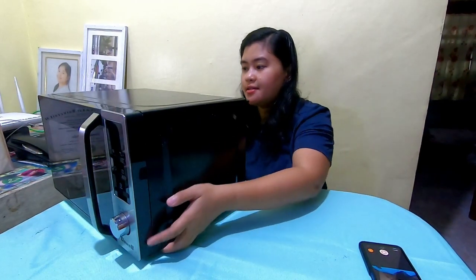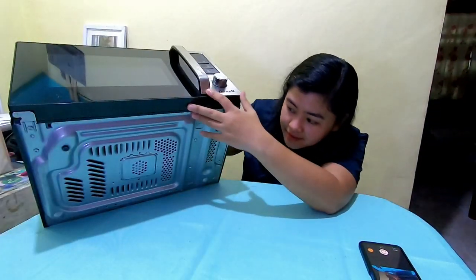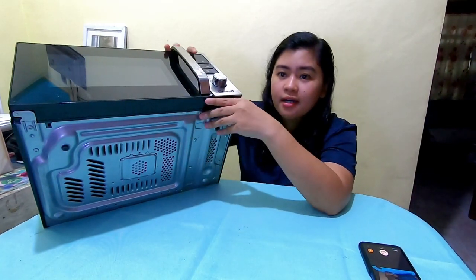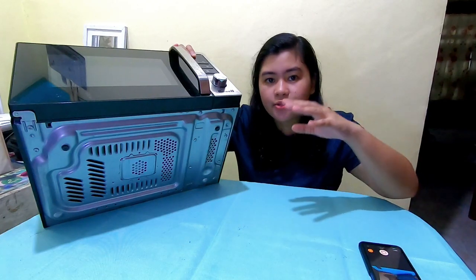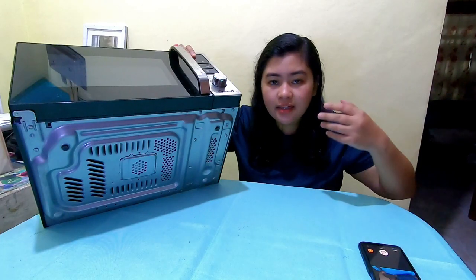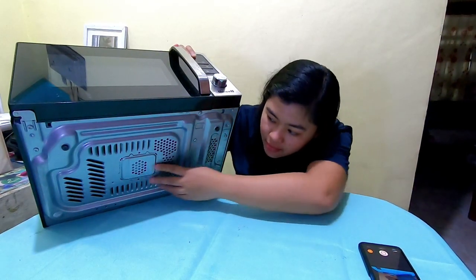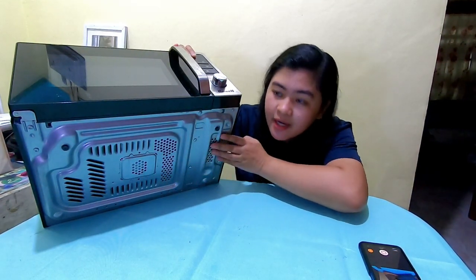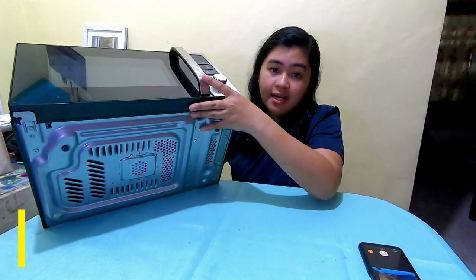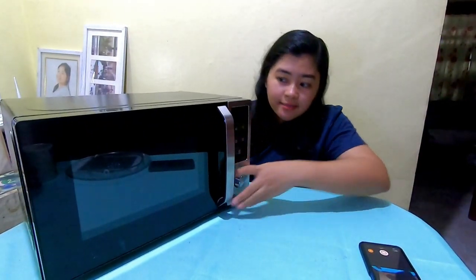For the footings, they're just plastic. Nothing much to say about the footings since when the unit is operating it's not movable — meaning it's safe, no need for suction on the footings. The footings are okay. If you notice the bottom, it's very open — that's because we need ventilation for the unit from below as well.